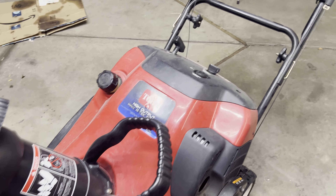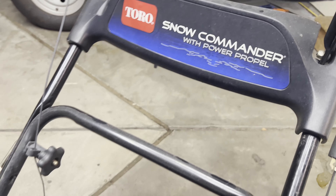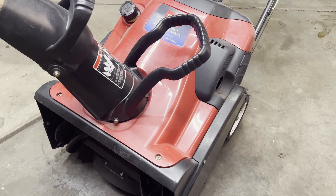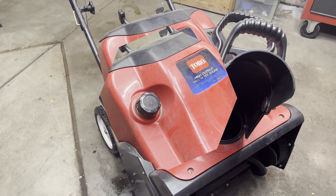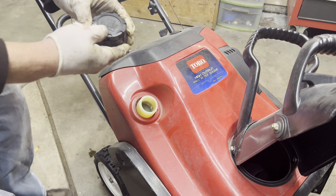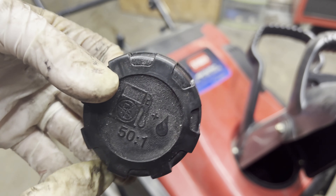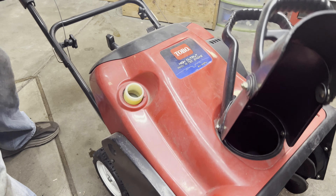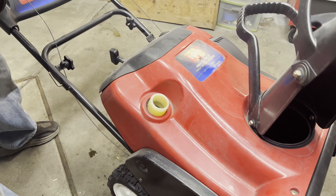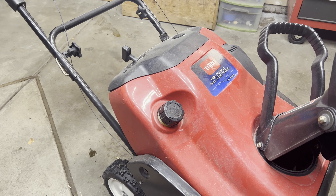Today we are working on a Toro Snow Commander with Power Propel, a two-stage snowblower that will not start. We're going to troubleshoot it and figure out what is going on. These are two-stroke machines, so you have to put the oil mix into the gas. Toro does a good job of telling you what it should be — this one is 50 to one. I can see blue gas in there, so that tells me we got oil mixed in the gas.